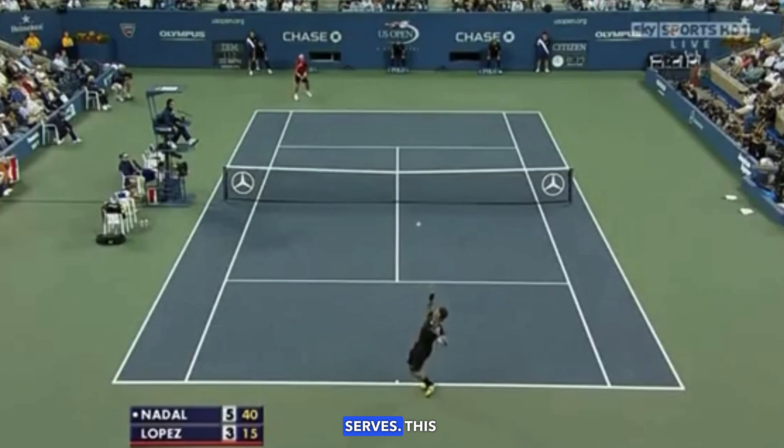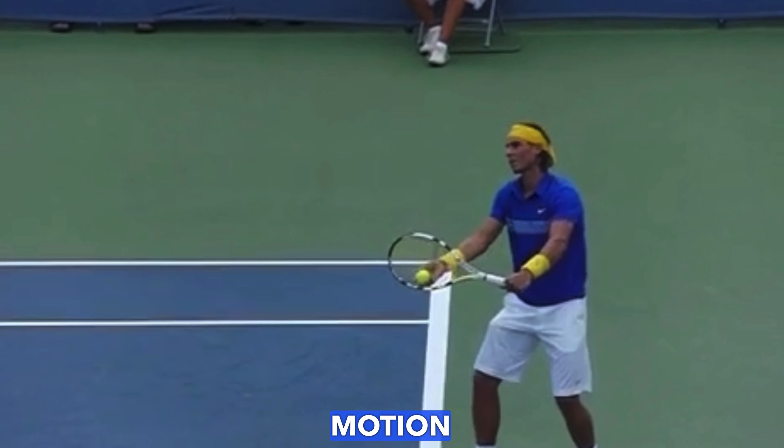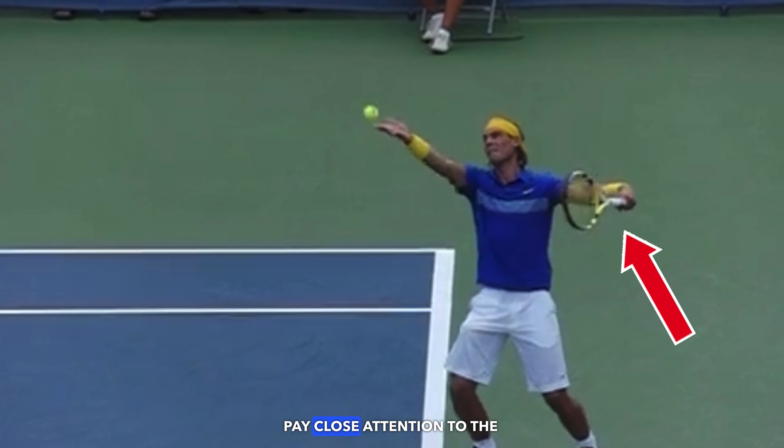At the 2010 US Open, Nadal held serve 95% of the time and routinely hit 135 mile an hour serves.